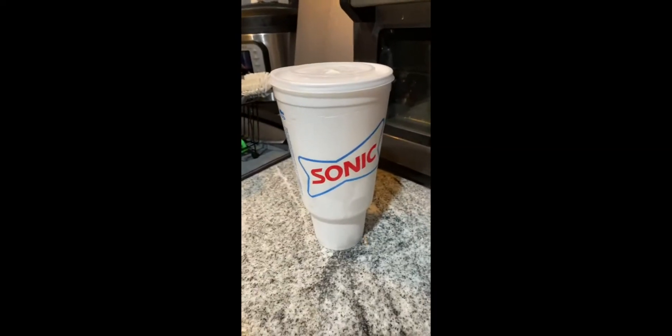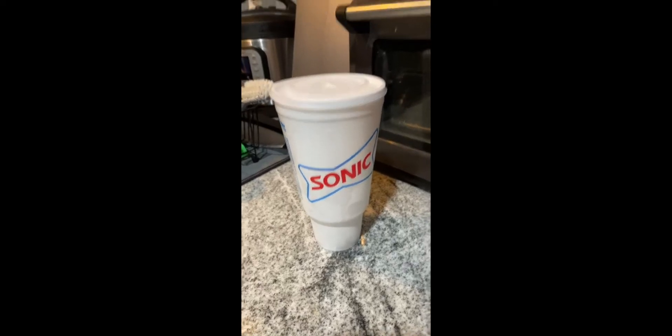It's even better than Sonic, and that's saying a lot because as you can see I eat Sonic ice all the time. This ice is the same shape but it's softer and fluffier and yet still crunchy.